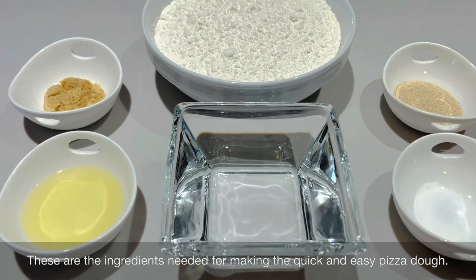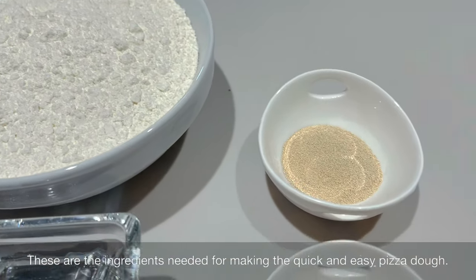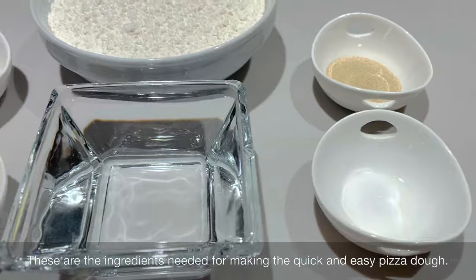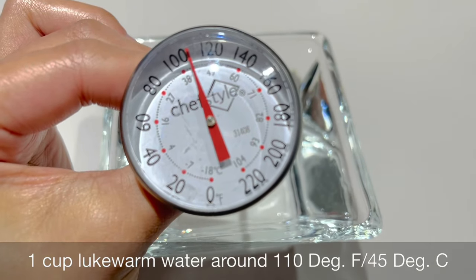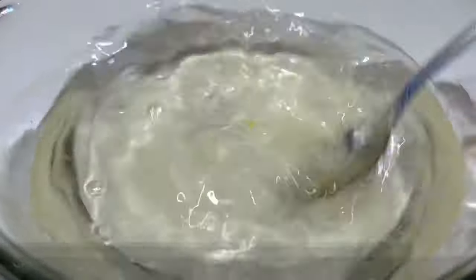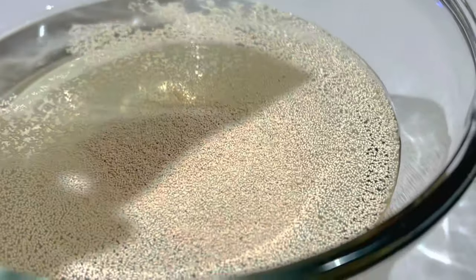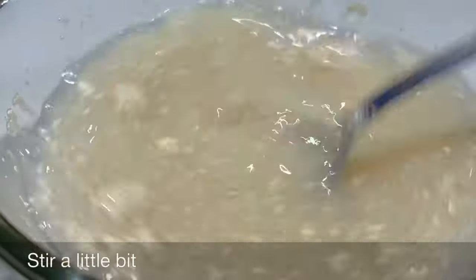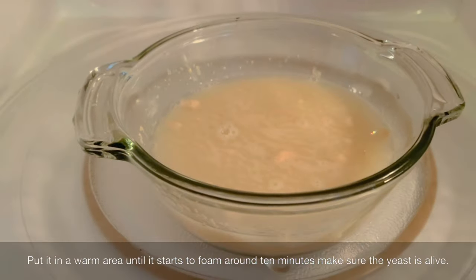These are the ingredients needed for making the quick and easy pizza dough. You need 1 cup lukewarm water around 110°F or 45°C. In a clean bowl, add the lukewarm water and 1 teaspoon brown sugar. Stir until completely dissolved, then add 1 pack active dry yeast — 3 to 4 ounces or 21 grams. Stir a little bit, then put it in a warm area until it starts to foam, around 10 minutes. Make sure the yeast is alive.